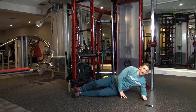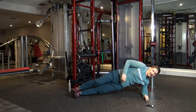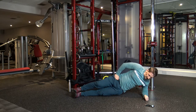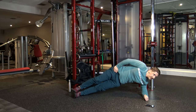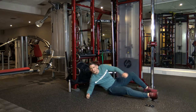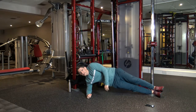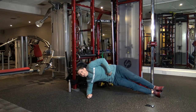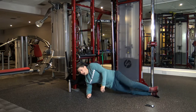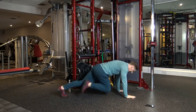Side plank dips — up on your side and raise the hips up and back down. After 15 seconds we're going to switch over to the other side. Five, four, three, two, and one. Let's take over to the other side. Up, down, raise the hips up, engage the core. Four, three, two, and one. Perfect.